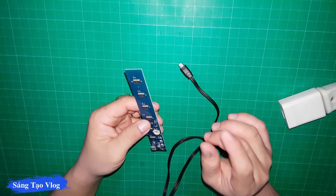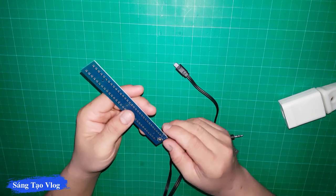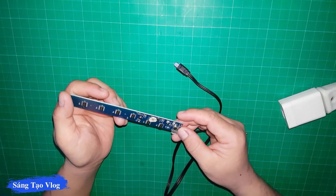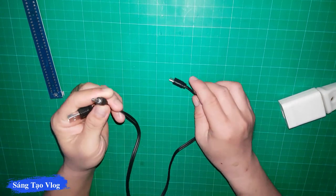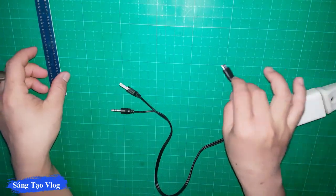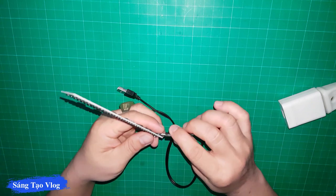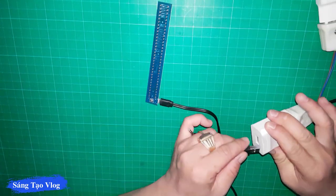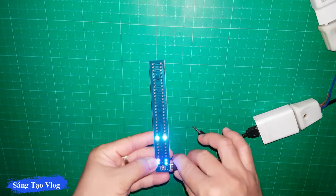Mạch này khá là nhỏ gọn, sử dụng cổng Micro USB. Toàn bộ là LED giác các bạn. Ở đây có sử dụng thêm một mic để nhận diện âm thanh. Ngoài ra còn có một jack 3.5mm để các bạn có thể cắm vào những thiết bị khác nếu không muốn nhận diện âm thanh qua mic. Cổng Micro USB này sử dụng nguồn 5V, do đó mình sẽ sử dụng cổng sạc điện thoại thông thường.